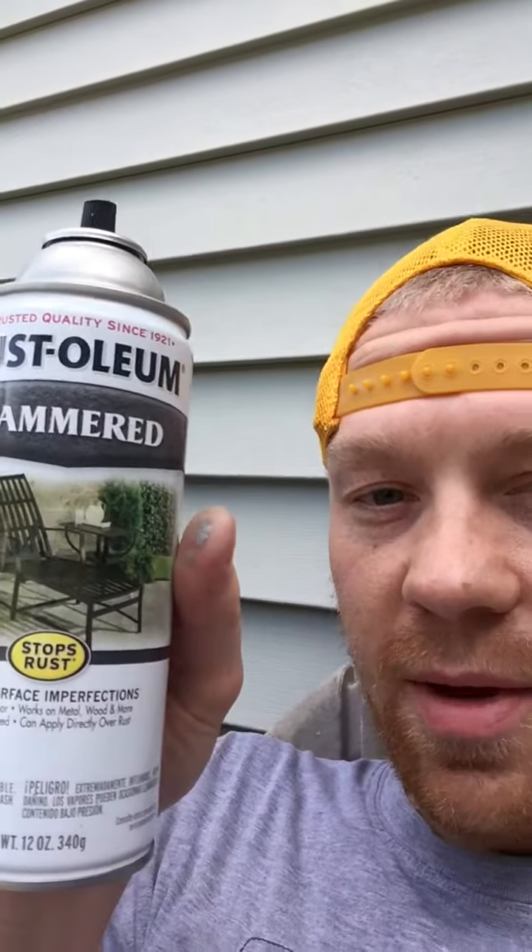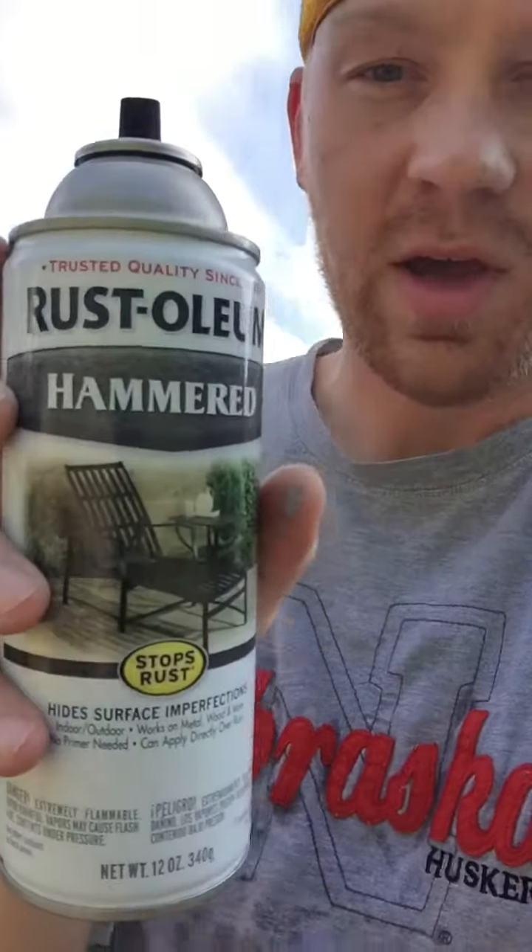Hey guys, I'm out here doing some painting today. We got some outdoor chairs that were pretty rusty and getting kind of old, so I was wanting to do a review of this Rust-Oleum Hammered Spray Paint. It's really bright outside, so I'm not sure how good you guys are going to be able to see this, but I just wanted to show you a little before and after of this Rust-Oleum Hammered Paint here.